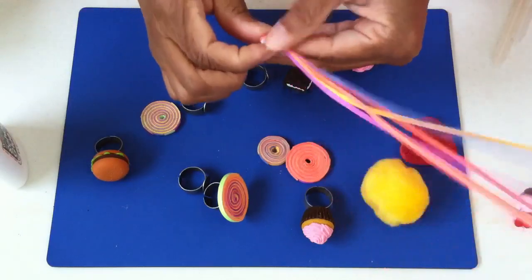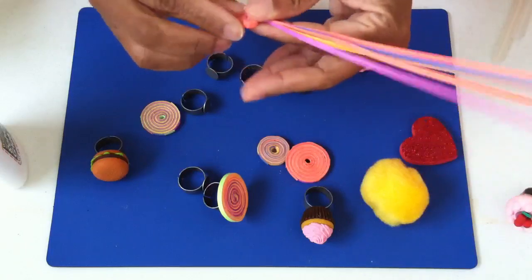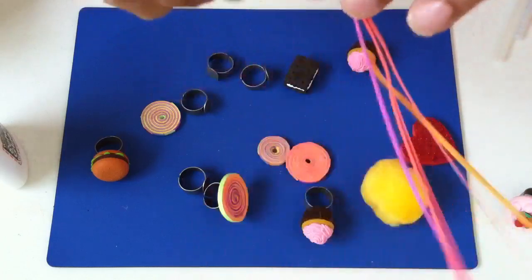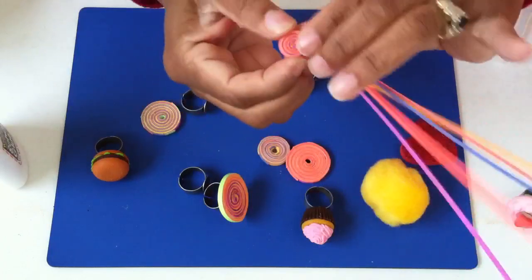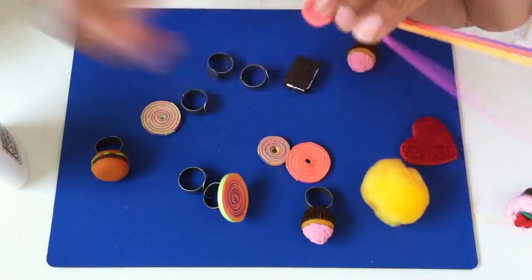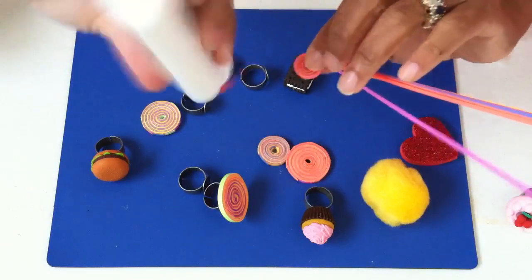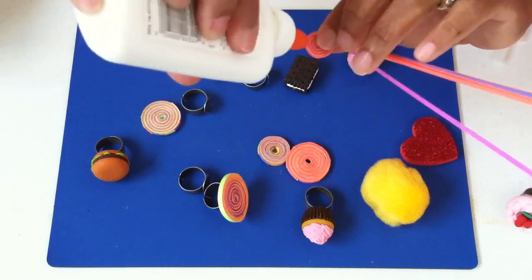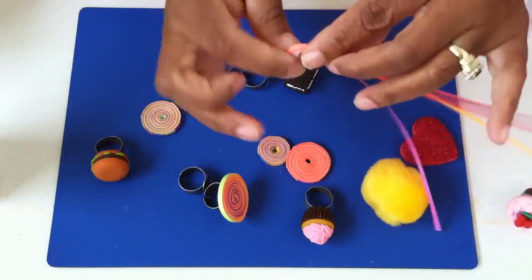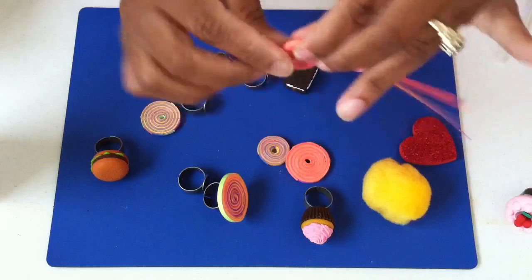I am the messiest crafter in the world, so I end up with glue all over my fingers. I like to take that glue and spread it around and just keep spinning and spinning. I hope you can see this — see how it's becoming a nice little circle? Just keep putting some more glue and holding it tight.